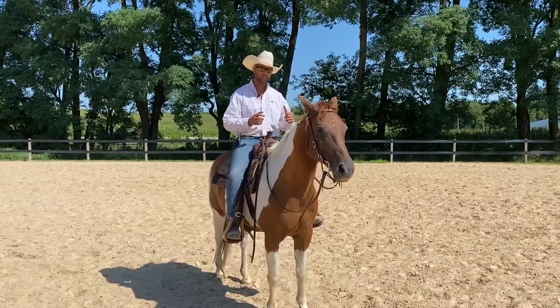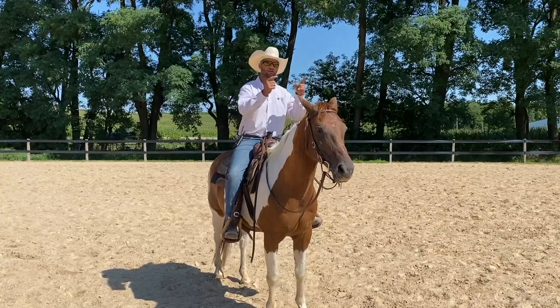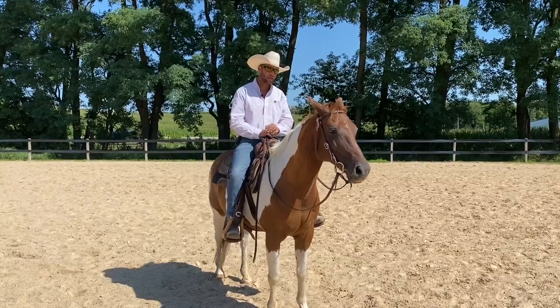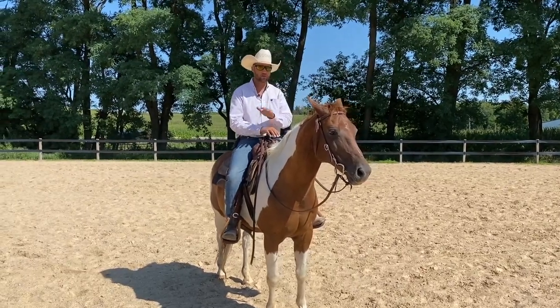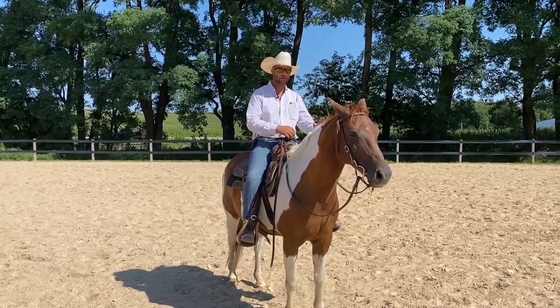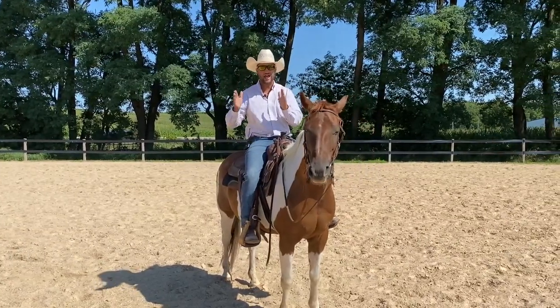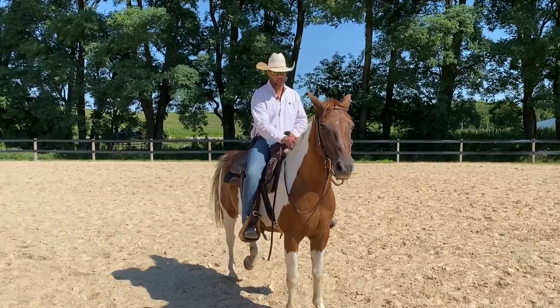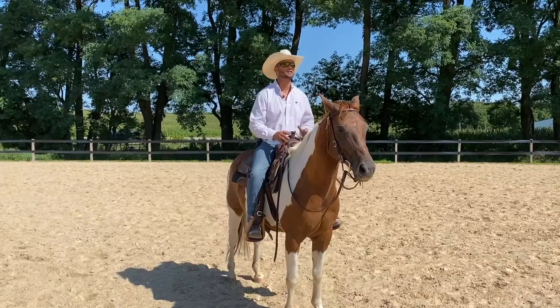Use your reins to set up flexion — vertical flexion, lateral flexion. The more you control your speed with your reins, what you're actually doing is teaching the horse that reins mean go faster, push through the bit to get relief. I always tell people 50% of horse training is teaching a horse what you want them to know, and the other 50% is not teaching them things you don't want them to know.